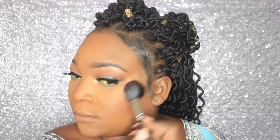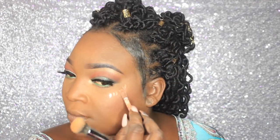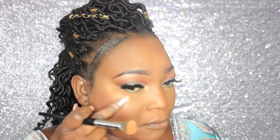Now I'm going to go in with this Milani blush — I forgot the name — and place that all over the cheek. Then I'm going to take this Wet N Wild Strobing Liquid and place that on the cheek. I was surprisingly impressed with this product — I really like it — and I'm just going to blend that in.